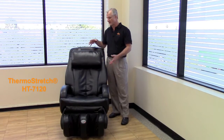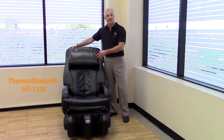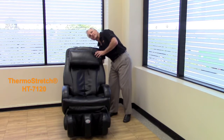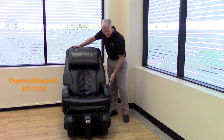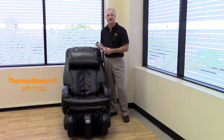Another feature and advantage of the 7120 is that it swivels, so you can position it to your desired position. You also have an auxiliary plug down below if you need to plug something else in. And you have a corded remote control that can help you program whichever massage you want at any given time.